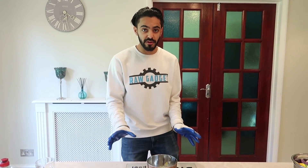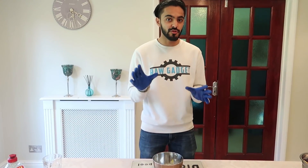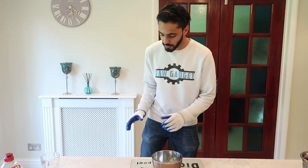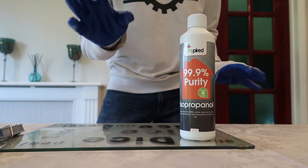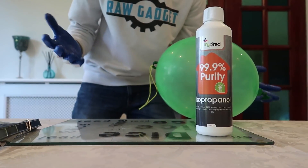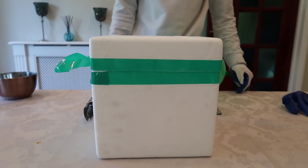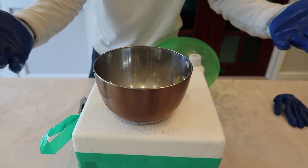Before we freeze any slime, we're gonna show you what dry ice does to a balloon. For this experiment, you're gonna need 99.9% alcohol because that freezes at a much lower temperature, a balloon to freeze, dry ice, and a bowl.